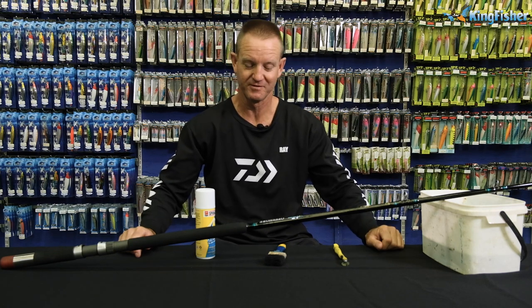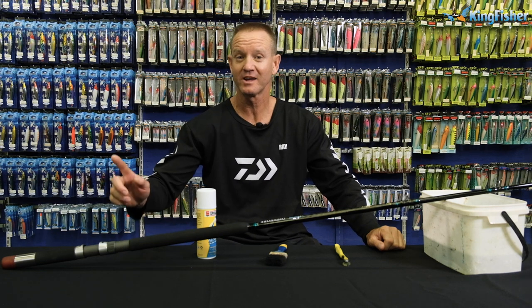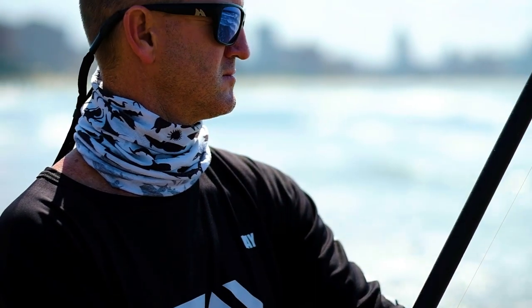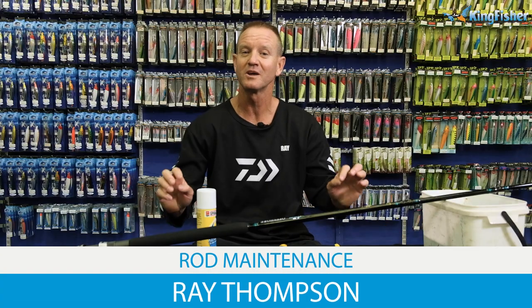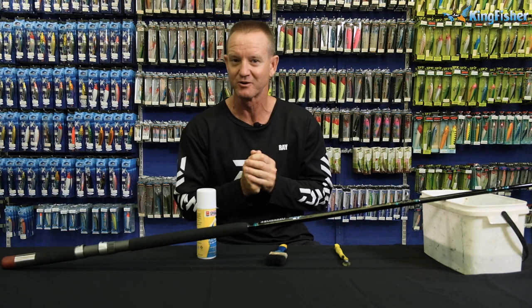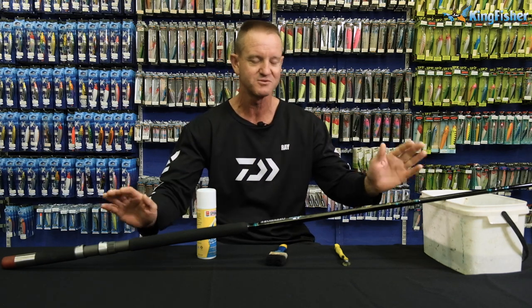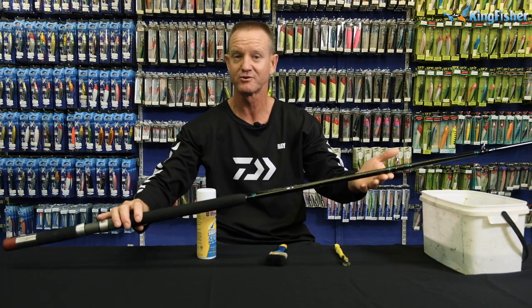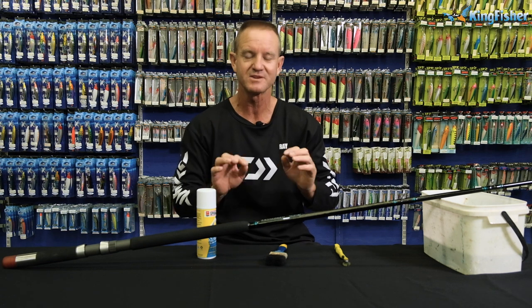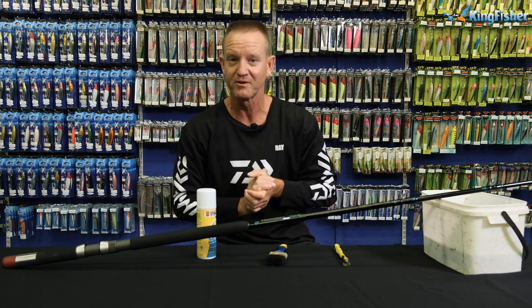Ladies and gentlemen, boys and girls, welcome to Kingfisher's YouTube channel. Don't forget to like, subscribe and press the bell icon. Today I'm going to be talking about rod maintenance. We spend a lot of money on our fishing tackle, and just a little bit of time after fishing will help you look after your tackle and keep it in good condition for years to come. What I'm going to use today is one of our ski boat rods, but it doesn't matter what rod it is — whether it's a bass rod, a carp rod, a surf rod — everything stays the same as far as rod maintenance goes.